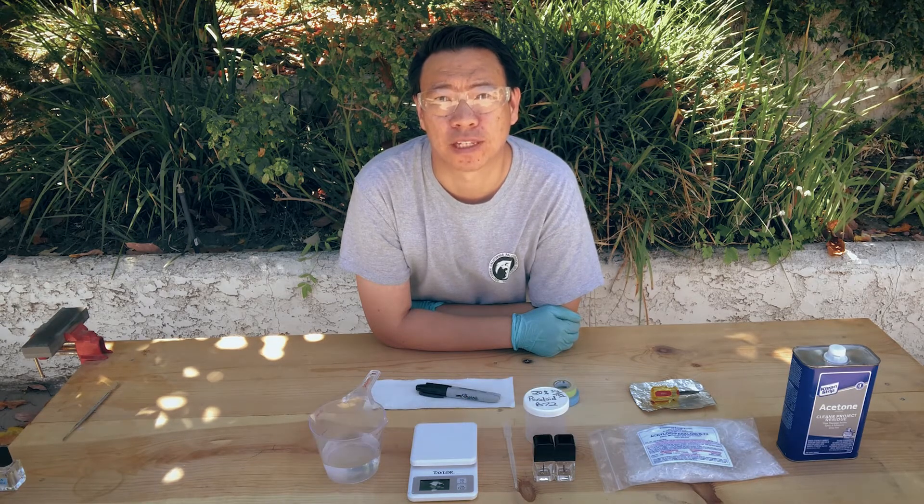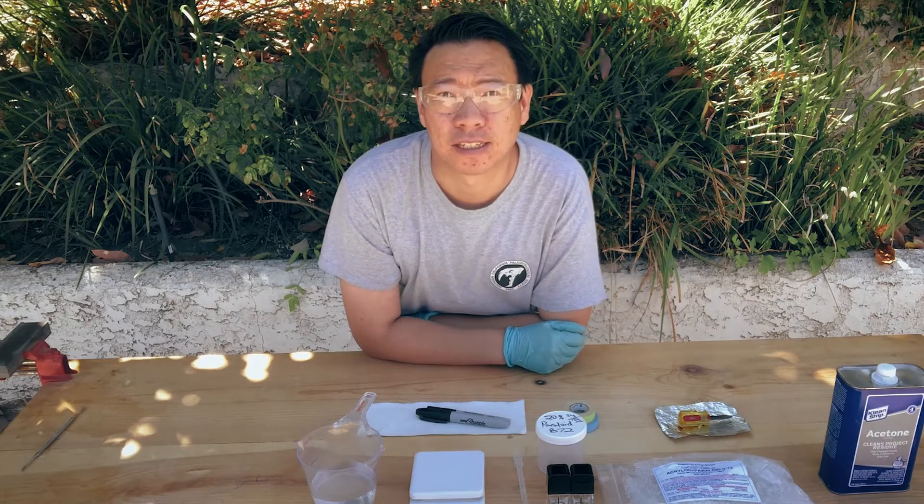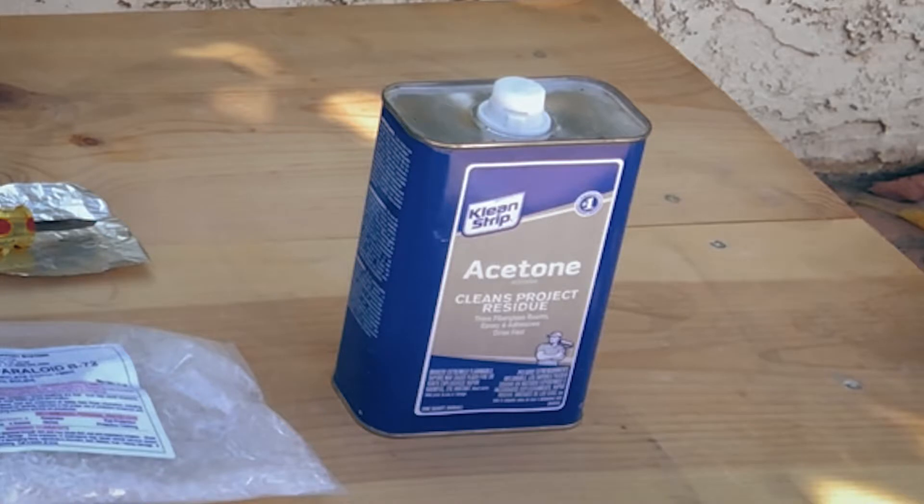This is Patrick with the Southern California Paleo Society. In this video, I will demonstrate how to make solutions with Acryloid/Paraloid B72. It's a polymer, it's a plastic, and we make solutions using acetone.